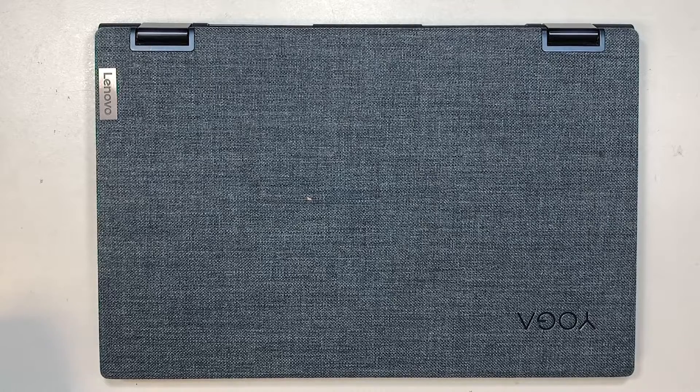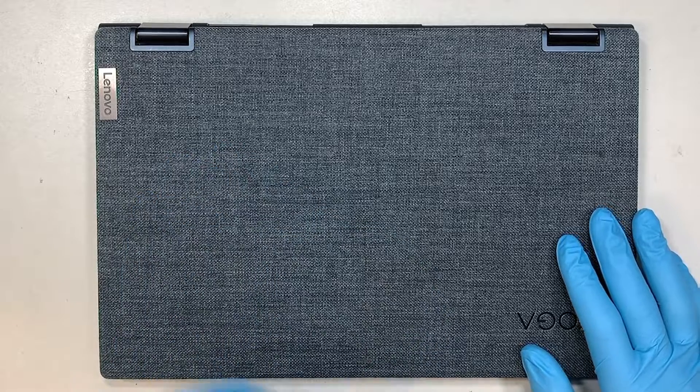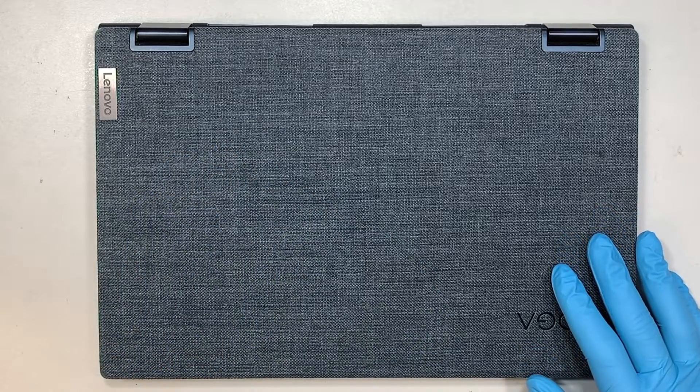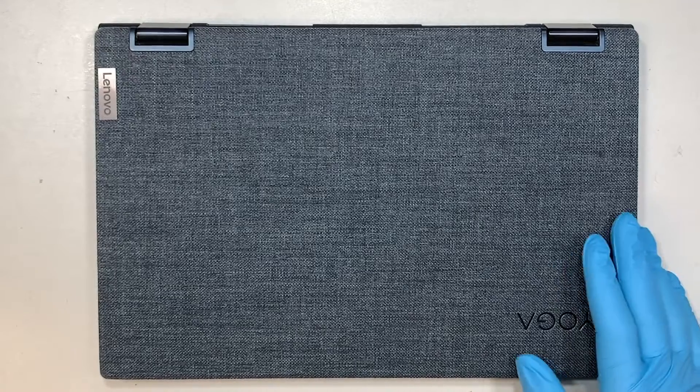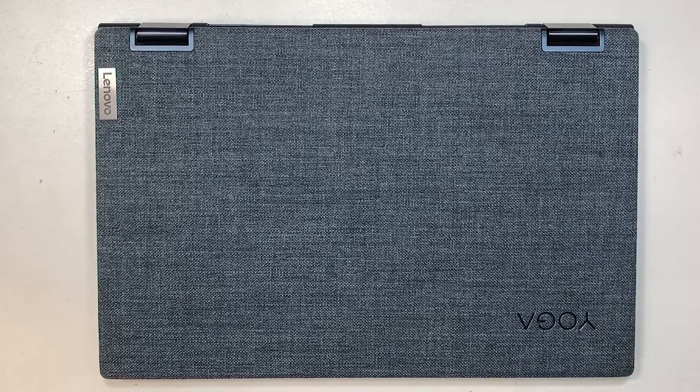Hi, welcome, Simon here. In this video I'm going to walk you through step-by-step on how to increase storage capacity on your Lenovo Yoga laptop. If you have the same laptop as I do here, this is the Yoga 6. If you're not sure where to find the model number, I'll show it to you at the back of the computer.